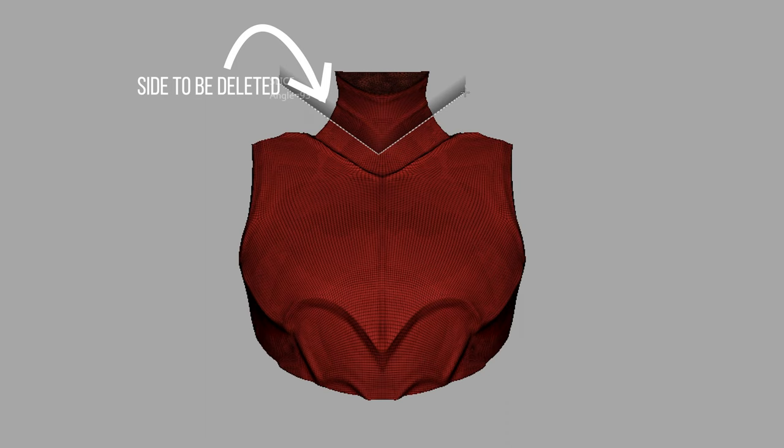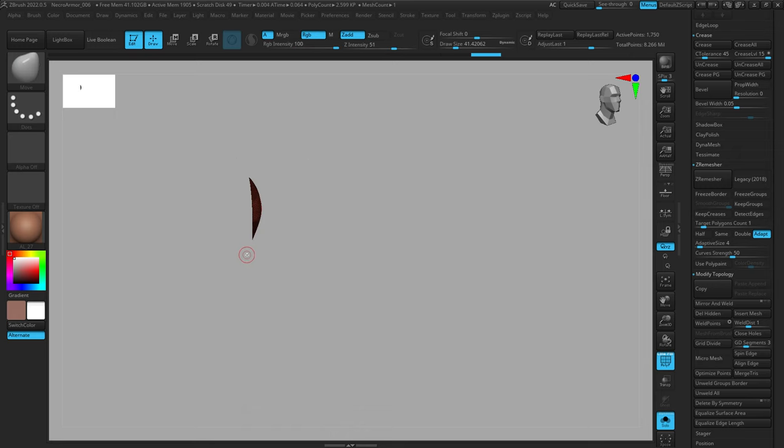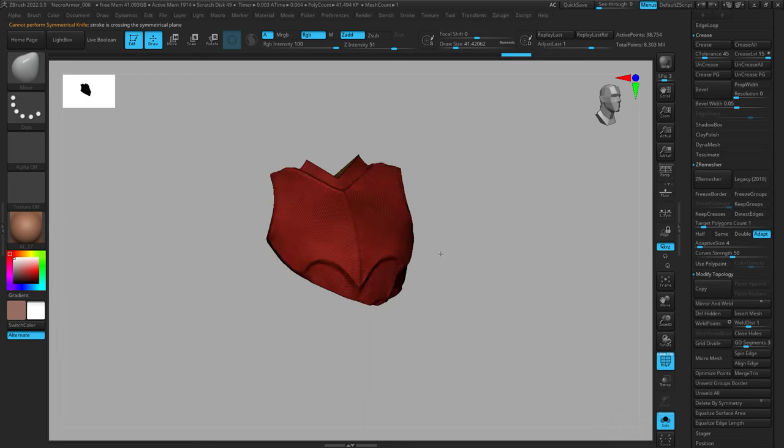Now that I have the excess cut off, I'm going to use the Alt key to tab around and start trimming areas I don't need until I just have the chest plate. Don't worry about doing this symmetrically — you can just use Mirror and Weld to duplicate the result, so it's much easier to do it on one side and then use Mirror and Weld to get the result on the other. I strongly recommend working that way.